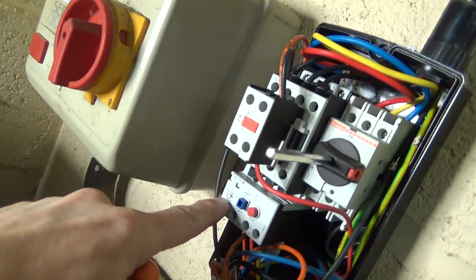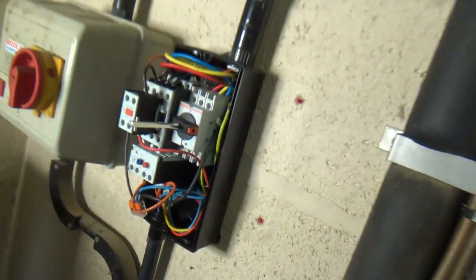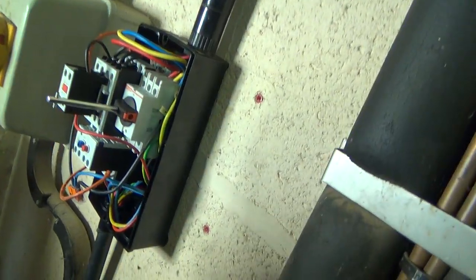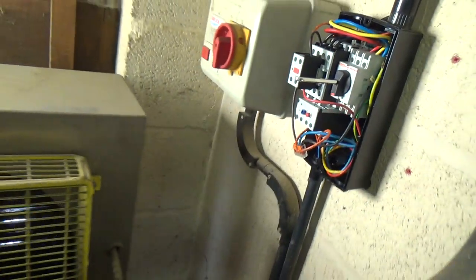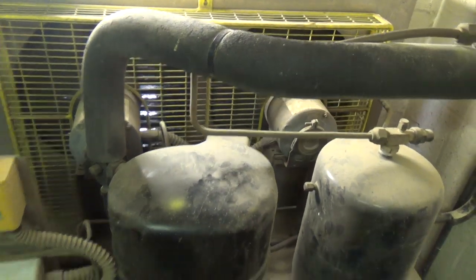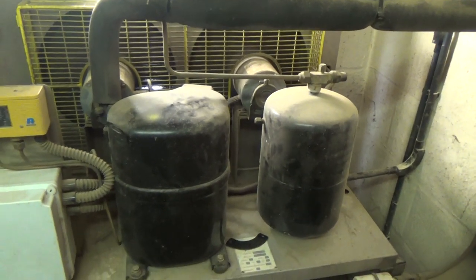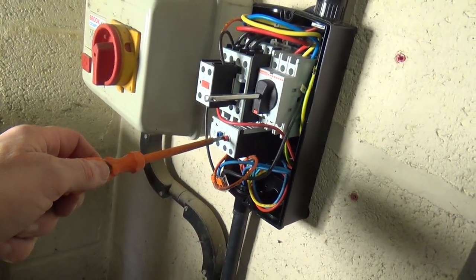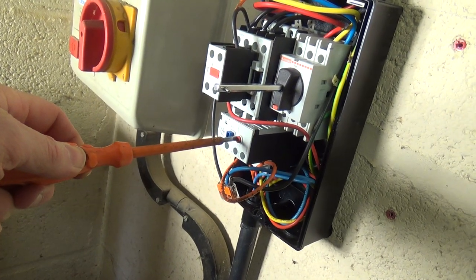We've set the overloads — that's the other thing you've got to remember to do, because they usually come out of the packet set on the lowest setting. It should probably start up if I turn this. It's on pump down, so it'll probably run for a minute or so and then turn off. To test we've got the overloads wired right, if I push that in — that's the same as if they've tripped — so they work.